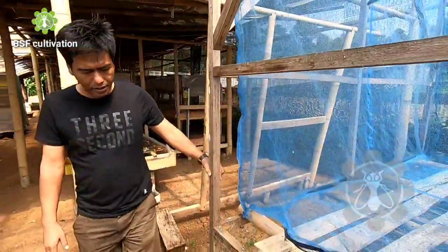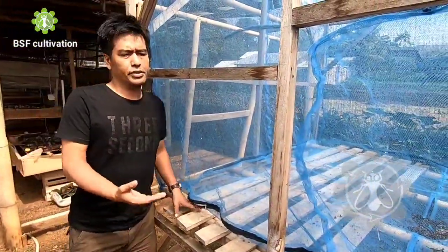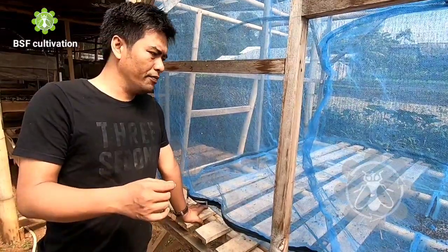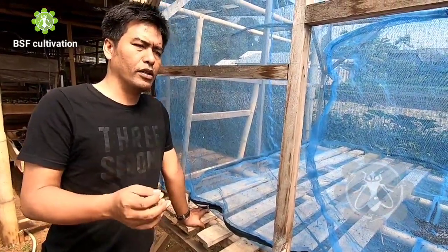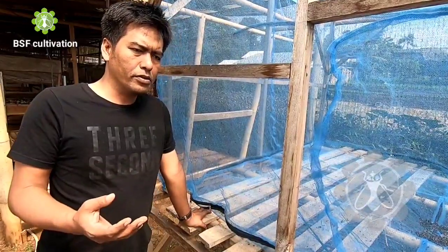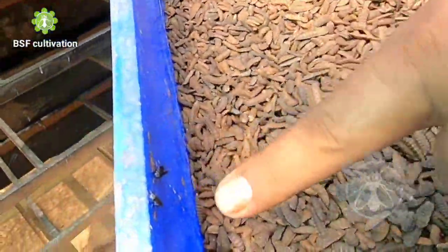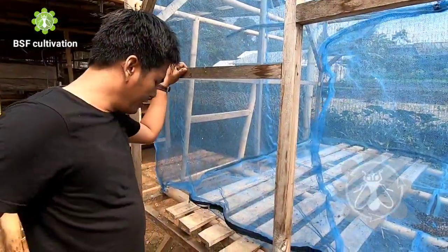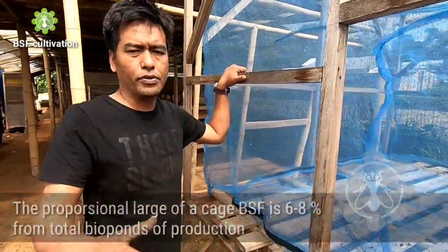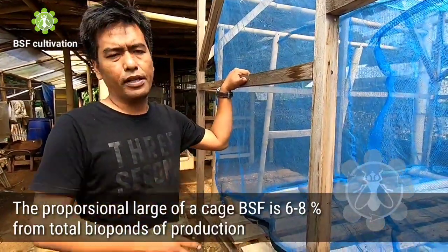The measurement of the fly's cage is related to the other facilities in your Black Soldier Fly farm. You will have the bio ponds where you produce and grow the larvae, and you also have to produce prepupa as a seed to put inside the fly's cage. You can make the area of the fly's cage six to eight percent of your total bio ponds production, so you will have a proportional fly's cage.